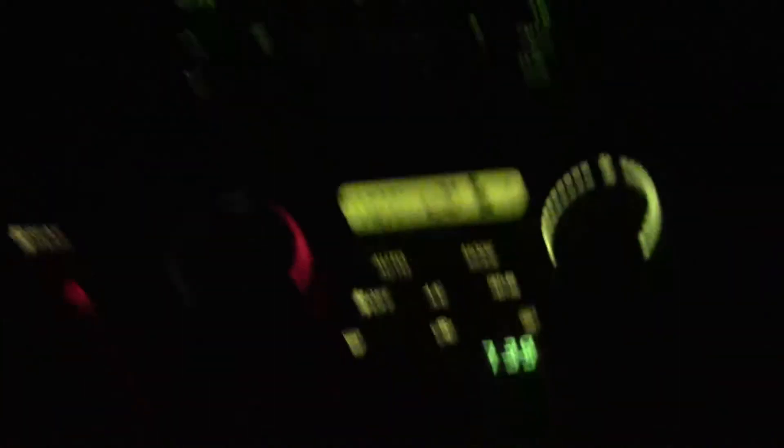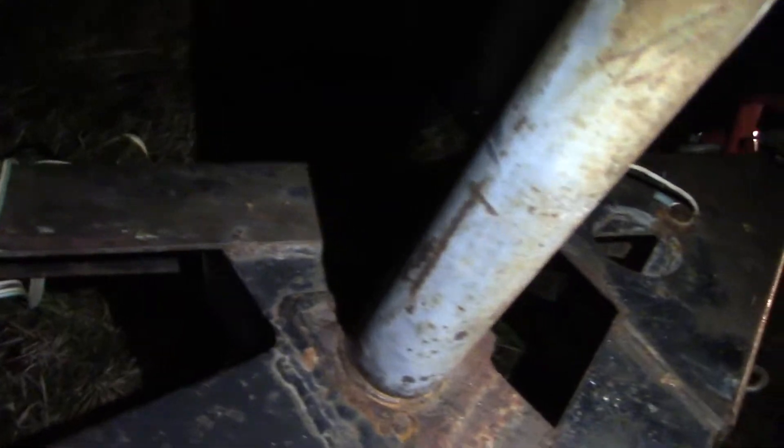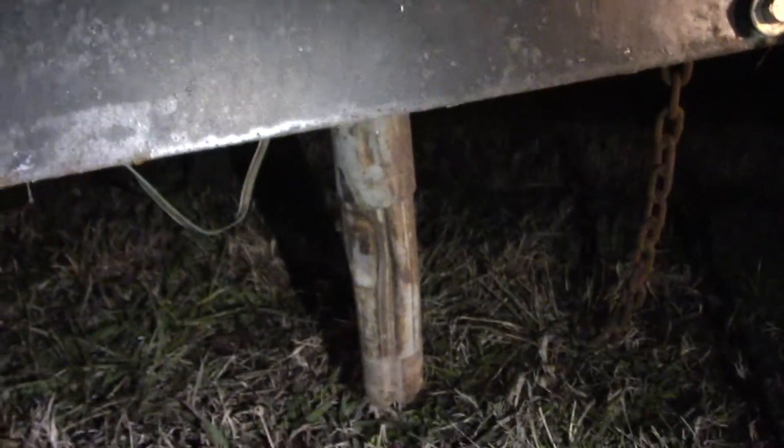Well, I ended up getting distracted and here we are at 7:30. Going to go down here and finish up this video - drop that jack off the trailer. I wish I had another extension cord long enough to get out here so I could put like an actual shop light, but the truck works fine. Just going to sawzall that off there. If anyone's wondering why I gotta cut it and don't just unbolt it - it's welded on here, so I'm just going to chop the bottom off and then we'll have to get a new jack for it.